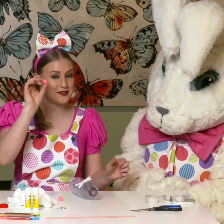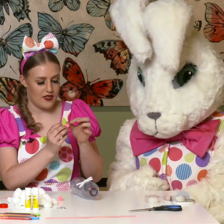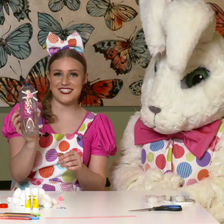Then we're gonna get its pink little nose — very cute nose, isn't it? We're gonna stick that on and push that one on there. So we've got the nose and the whiskers.